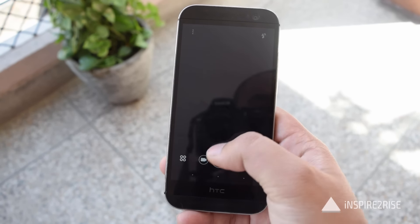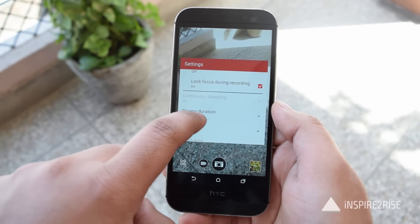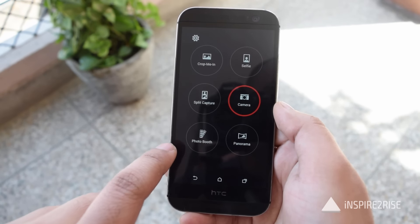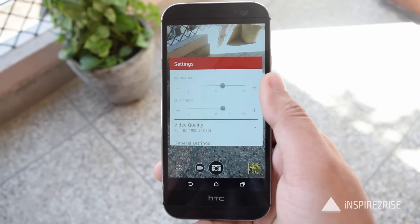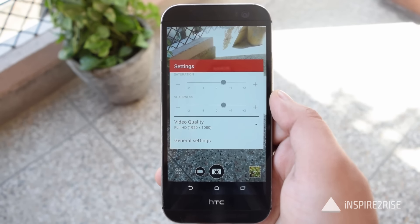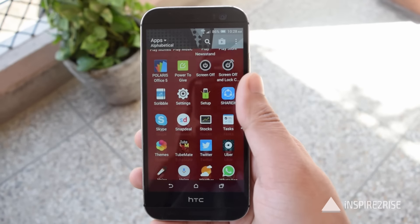The camera certainly has shown some improvement after the Marshmallow update on this device. These are the custom settings we were using on the camera application for the HTC One M8i. Just pushing the saturation and sharpness up by a little bit made the overall images come out pretty good, and there is a difference in camera algorithms between this and the Lollipop variant.